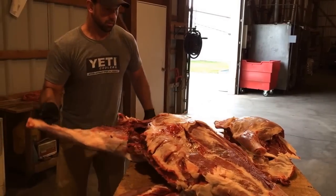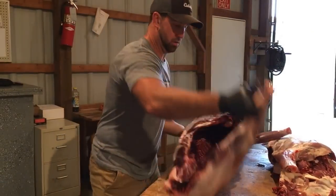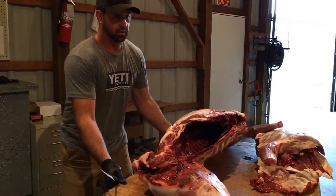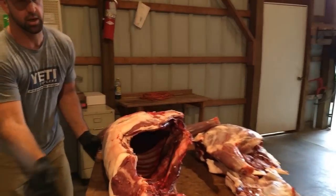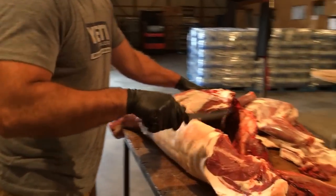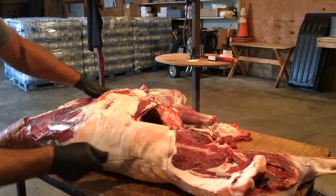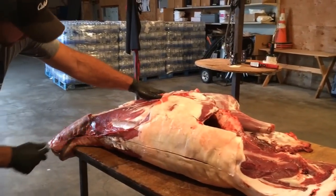I'll spin it around here to get this back towards me again. Over here on this side, I'm going to take and make a cut straight from the edge of this hip bone all the way to the backbone, and then follow that backbone all the way forward to the neck.